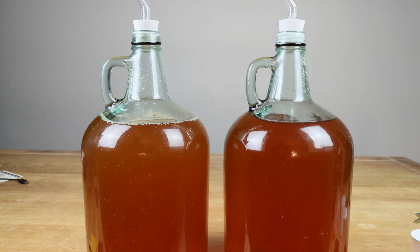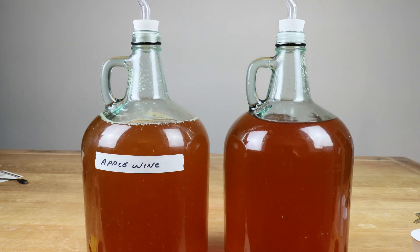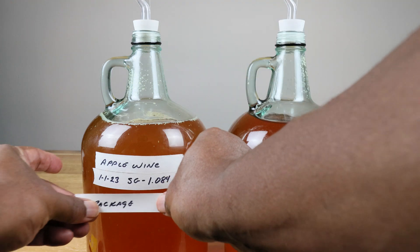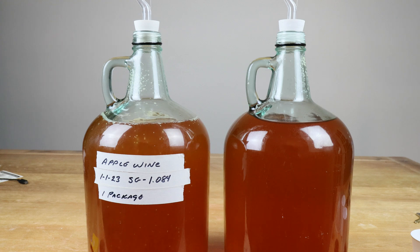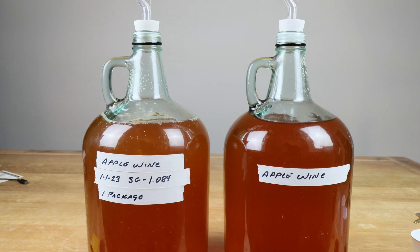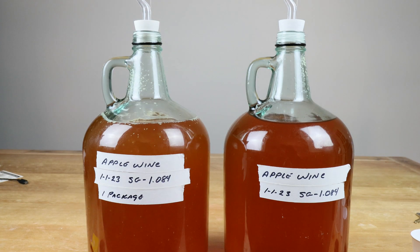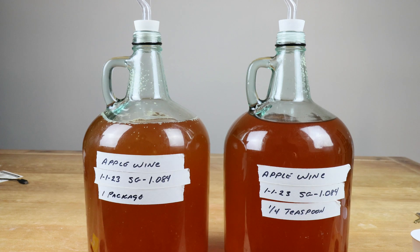Just so we don't forget which one is which, let's go ahead and label these. Apple wine — this is the one that came in at 1.084 on the hydrometer, and this is the one where we used a full package of wine yeast. The other one we'll label as apple wine as well, with the date we started and the hydrometer reading. The important part is to make sure we know that this one is the one where we used a quarter of a teaspoon of yeast.